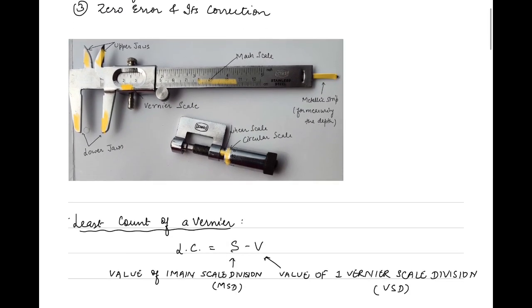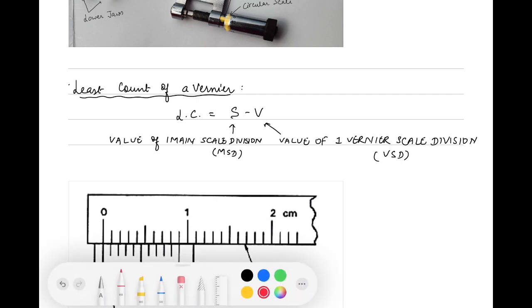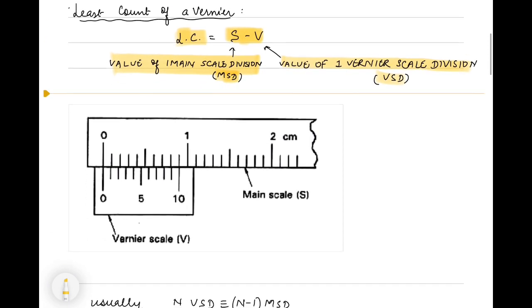Coming to the vernier, first of all what is the least count? Just remember this definition - I always prefer this particular definition. I say least count of vernier is S minus V, where S is the value of one main scale division (MSD) and V is the value of one vernier scale division. So we define least count as the value of one main scale division minus the value of one vernier scale division - that is how we calculate the least count.